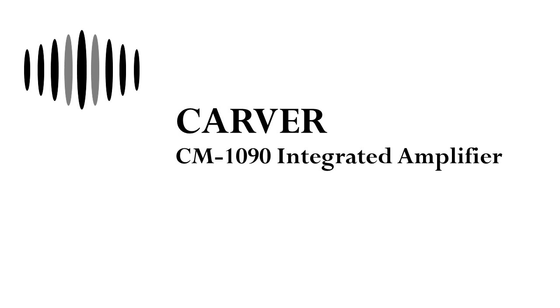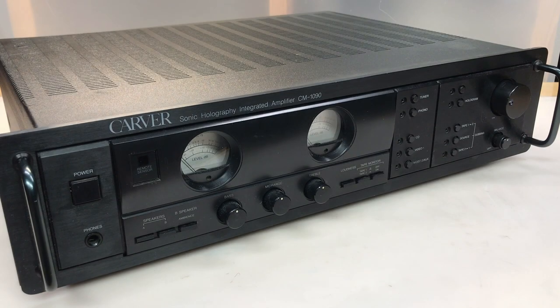Hi everyone, welcome to Duality Repair. This is the Carver CM1090 amplifier, yet another unit sent in by a viewer. This one's got at least four problems that I know of, so let's go through those now.